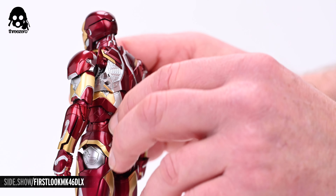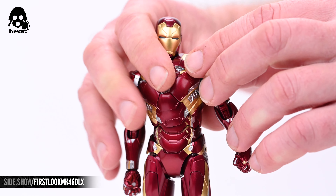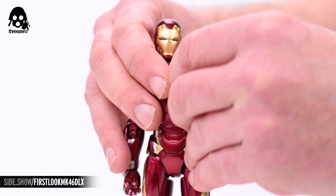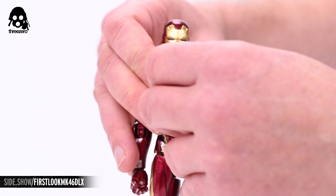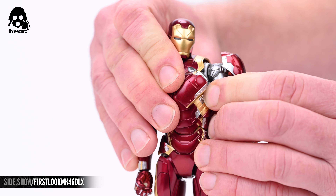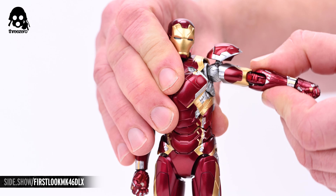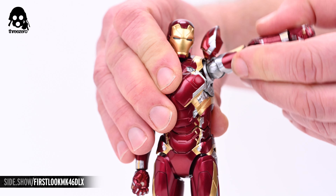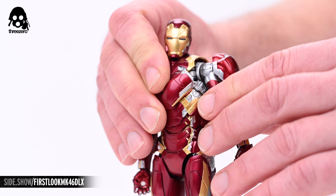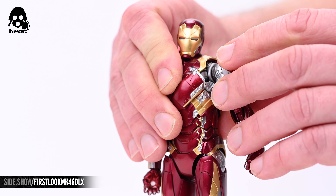The flaps at the back are articulated and can be displayed either flush or deployed. The pauldrons can be moved out of the way to avoid collisions when manipulating the shoulder joints, which will shrug, dip, press, and row. Additionally, a combination of joints in the shoulder will allow for 100 degrees of lateral lift, and the arms can rotate laterally or posteriorly a full 360 degrees.